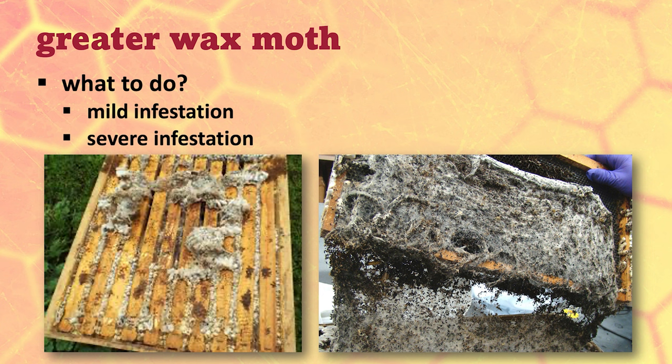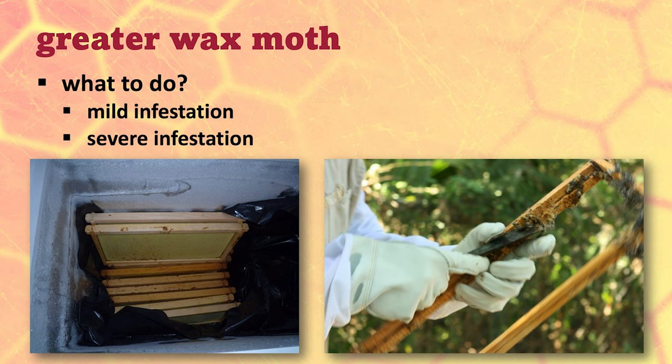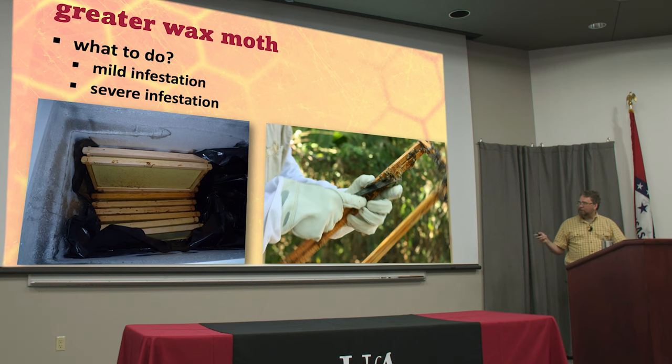For a severe infestation, freeze the whole thing — wrap it up in a garbage sack and put it in the freezer, because otherwise you'll have all this nasty stuff that falls out. Then you're just going to have to scrape everything clean and put new foundation into your frames. Once it's to that point, there's not a whole lot else you can do. If you're using plastic foundation, you can scrape it all down to the bare plastic. Some people take a power washer and just blast them. The best time to clean is straight out of the freezer — take that whole box of frozen wax and drop it; it'll just shatter. If it's warm, it can be a big gooey mess, especially if there's a lot of dead caterpillars in it.